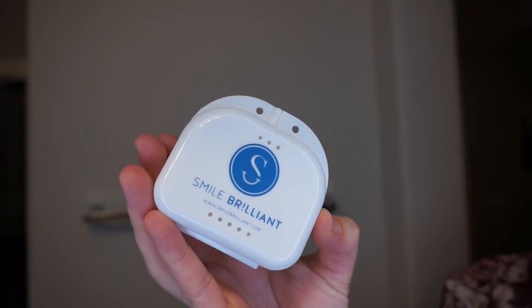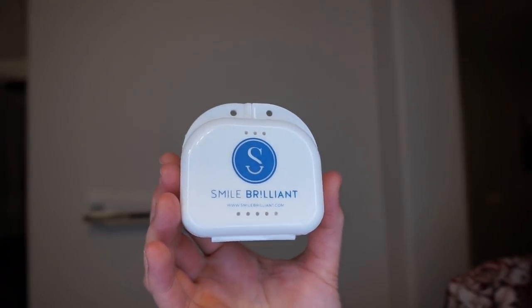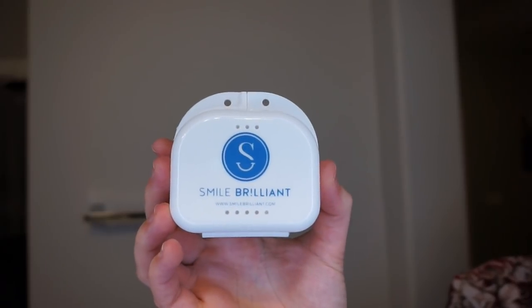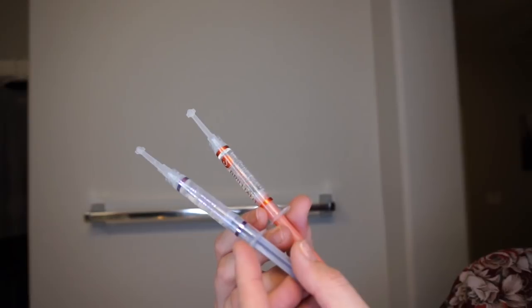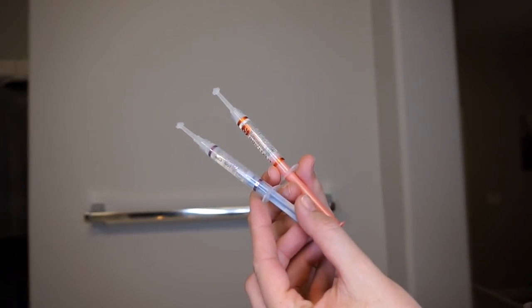The Smile Brilliance System allows you to create your own imprints, send them into the lab, and then you receive your personalized teeth trays in the mail. I'm going to begin with the whitening gel and then move on with the desensitizing gel.